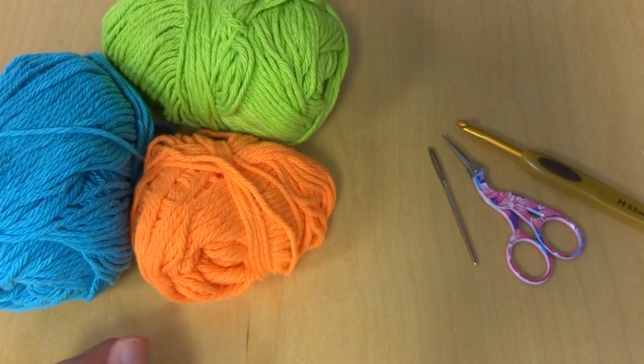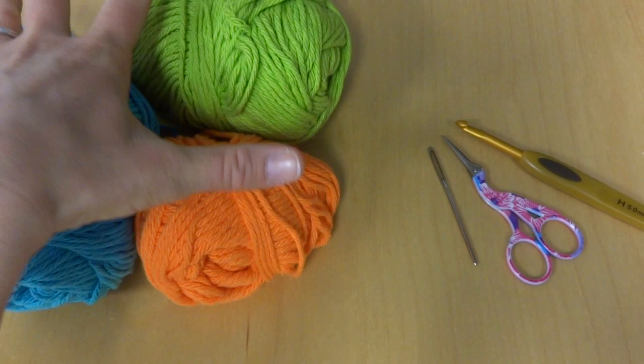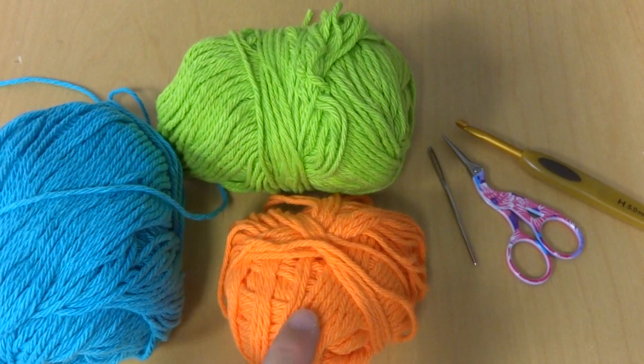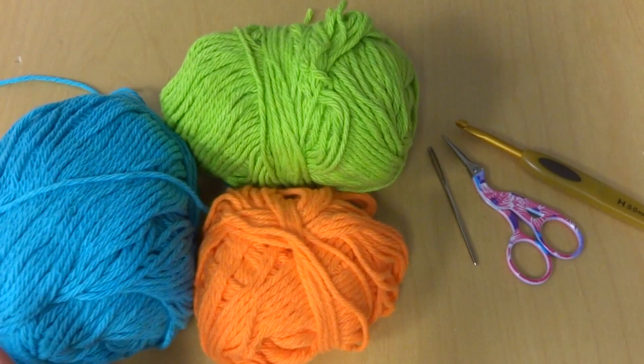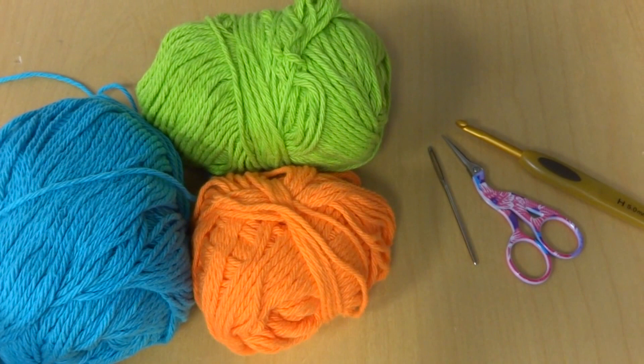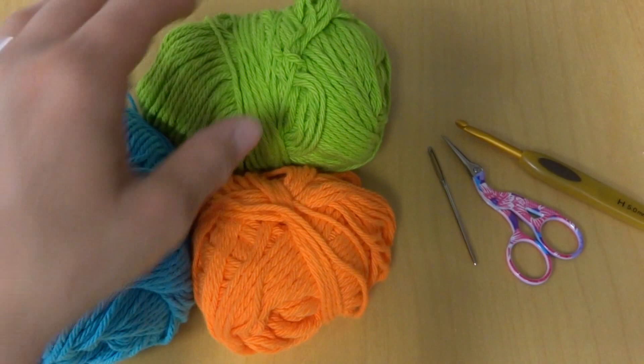You'll also need cotton dishcloth yarn. You can use any colors you like. For the one shown at the beginning of this video I used Sugar and Cream in Mod Blue, Sugar and Cream in Hot Green, and Peaches and Cream in Bright Orange. Feel free to use any colors you like — you can use just two colors, three, or more. You could even do a rainbow. The dishcloth shown measured about 6½ inches tall and 6½ inches wide.